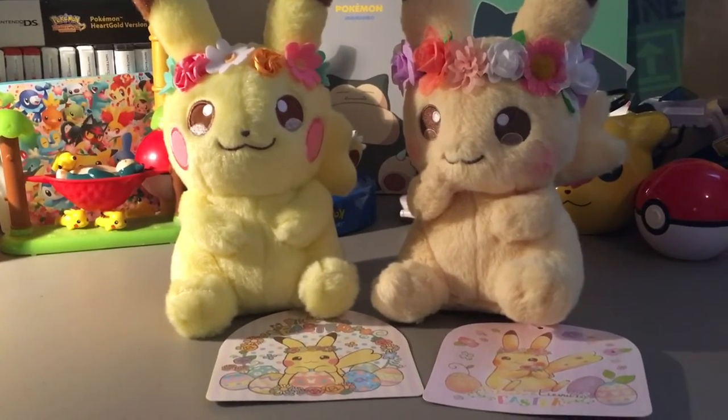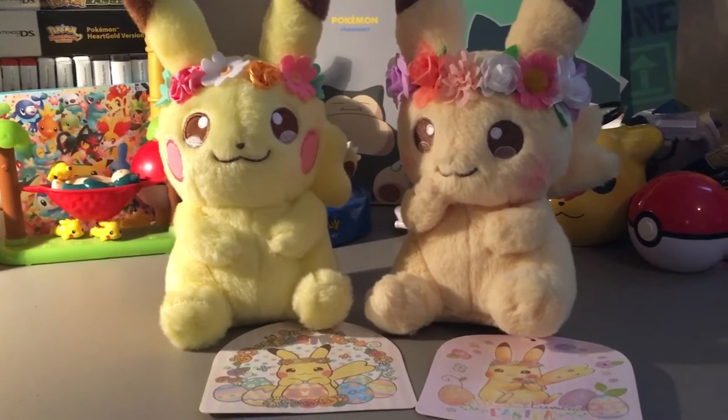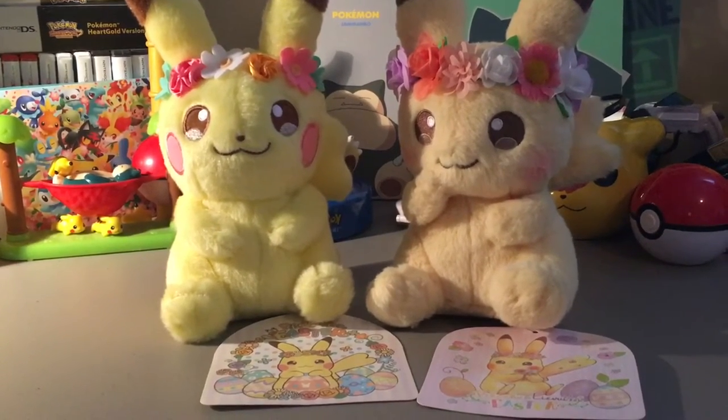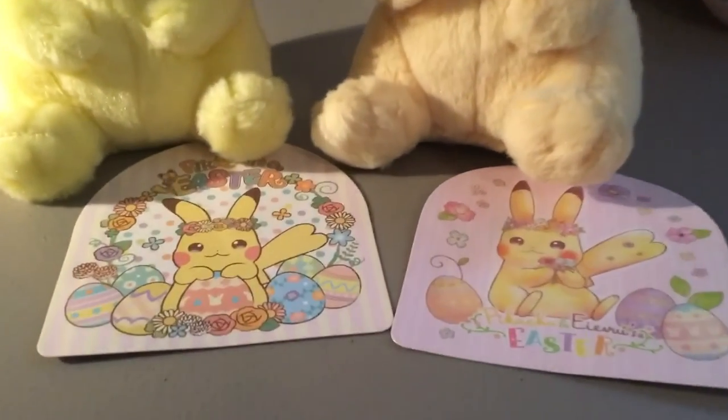Personally, I prefer the 2018 one, but you might prefer the 2017 one, so we'll go through some of the differences, starting with the hang tag.